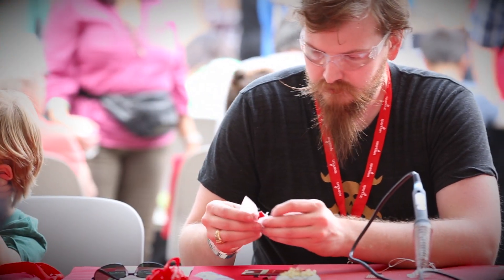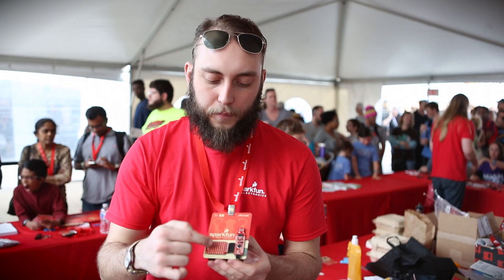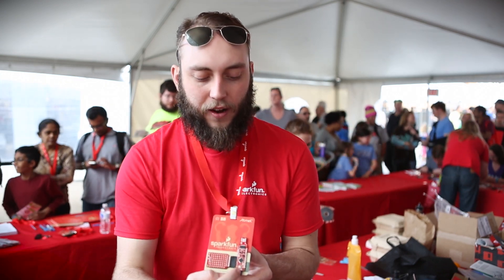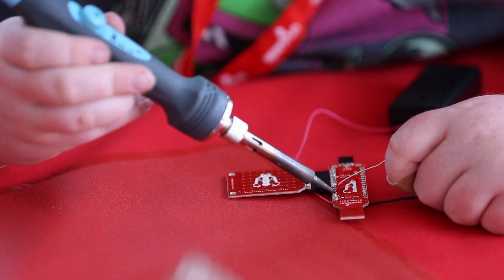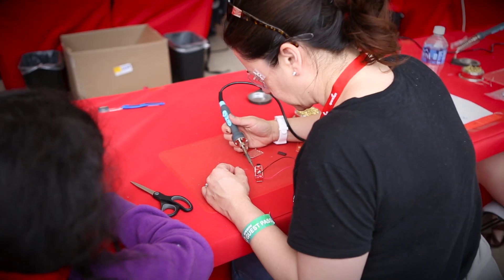In the course of putting together these badges, people are learning how to solder at the booth. The badges come pre-assembled mostly, except for a few pin headers here, here, and here, as well as the power cable here. That's maybe 30 or so solder connections. They're simple, but if you've never soldered before, it's a good way to get hands-on experience.